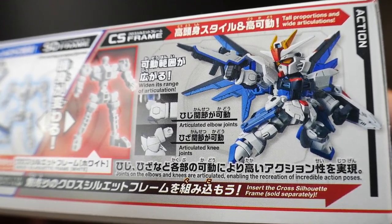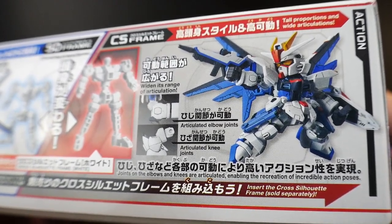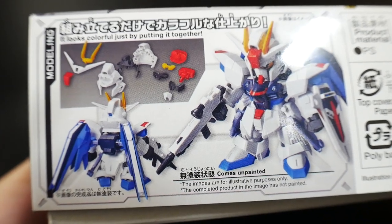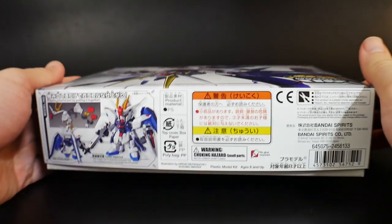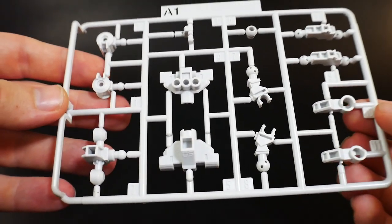When you have the Cross Silhouette frame equipped, the legs, arms, waist, and head are all extended, so it's going to have a pretty NX Edge style look. Over here they're showcasing all the color separation in the head, and you'll definitely see most of the body has decent color separation, though of course this kit is going to come with some stickers.